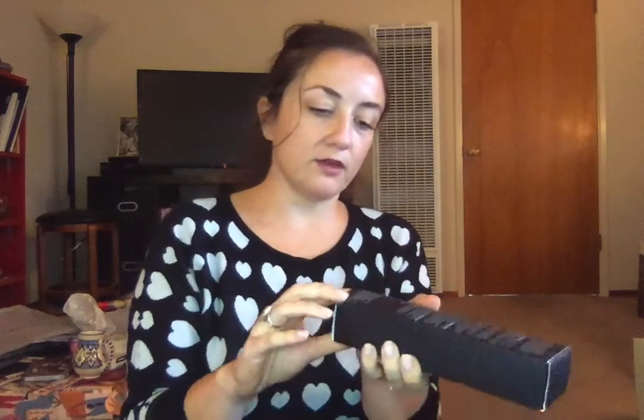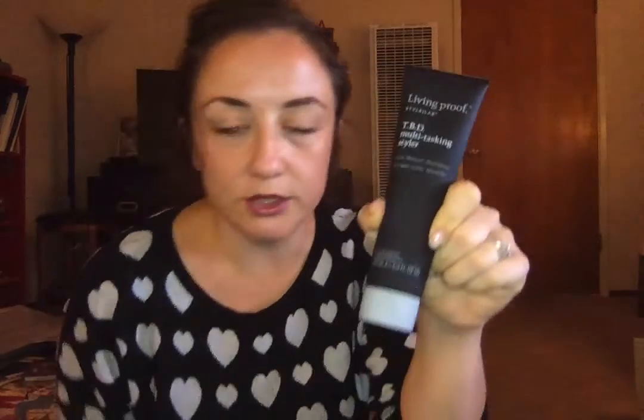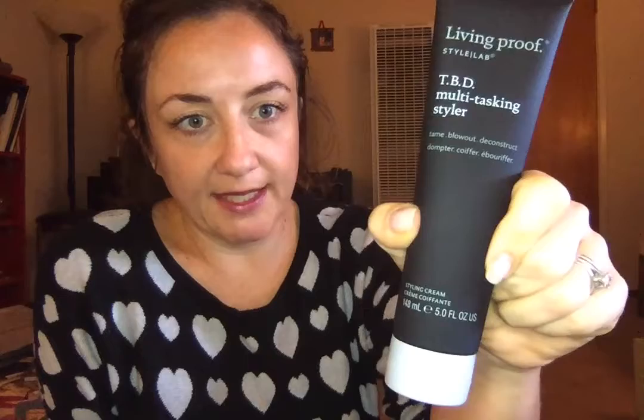This is also Living Proof — the Multitasking Styler. This box seems a little bit crunched, possibly from the moisture. I got this for me and my husband — our favorite styling cream that we both used and loved was discontinued, so we're going to try this one out. This was also $9 and it retails for $26, just like the hairspray. It says Tame, Blowout, and Deconstruct. I also got a second one for my brother for Christmas — I thought it would be fun to get him a styling cream to try.